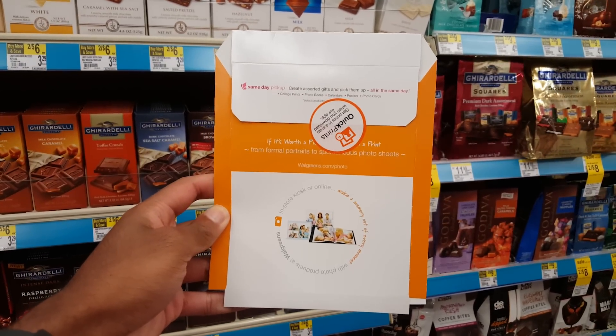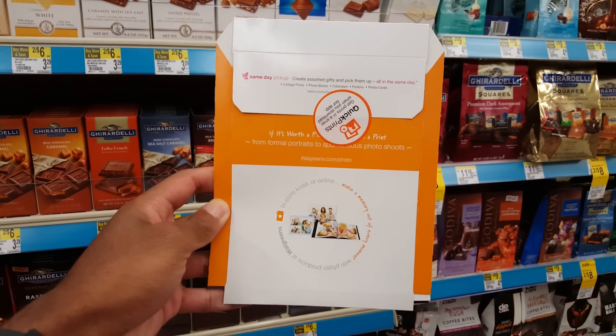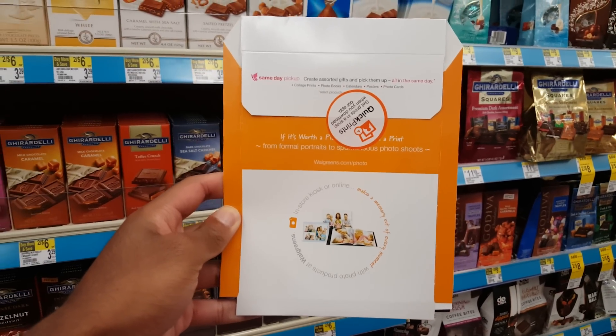Currently in Walgreens, about to purchase some photos using Android Pay NFC payment. Let's see if this works.